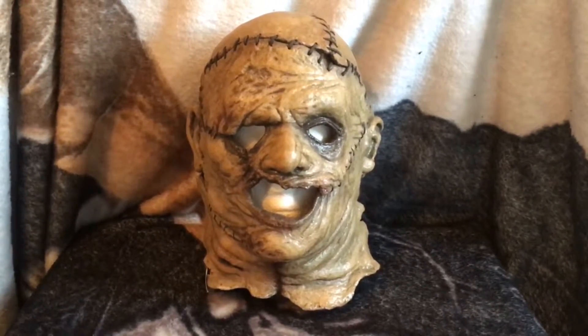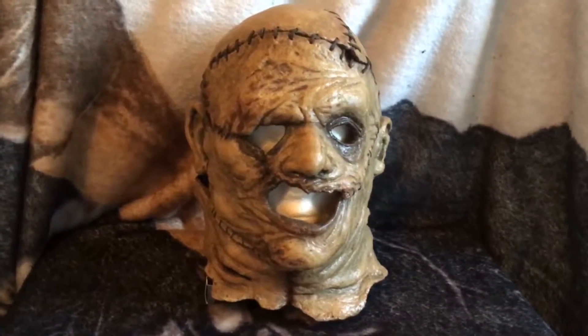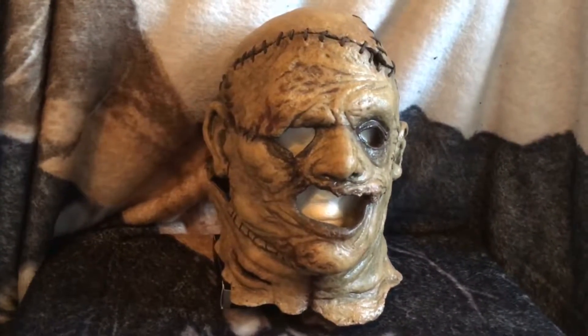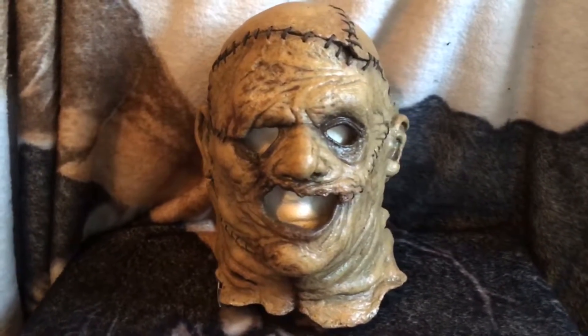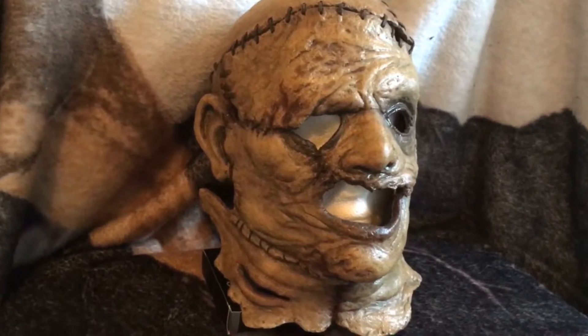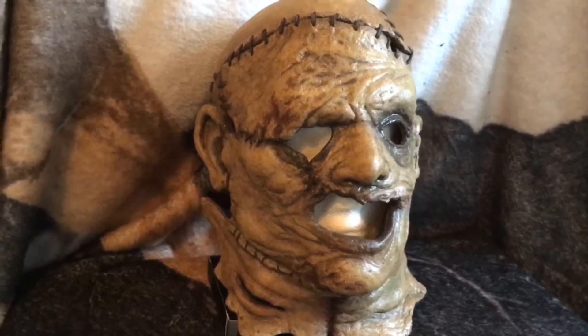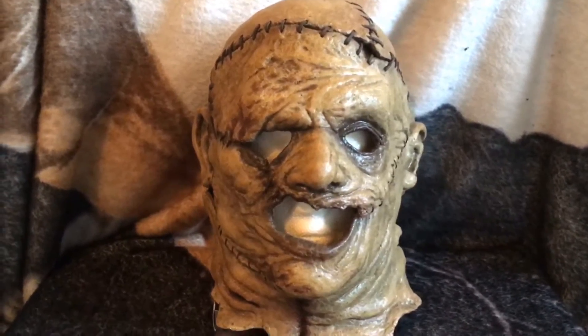How's it going everyone? Graveyard Collectibles here with a very special review. This is my most cherished Leatherface mask, and it has direct lineage to the 2003 remake of Texas Chainsaw Massacre. This is my foam latex movie mold mask — it is a direct cast from the Brett Wagner mask used in the movie.